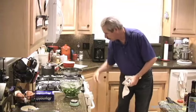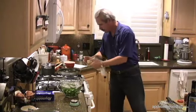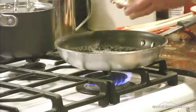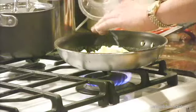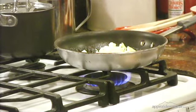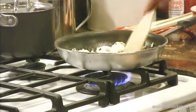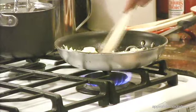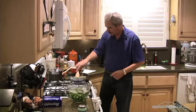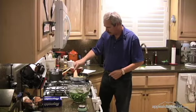Now we're going to do the leeks. First, we'll add three tablespoons of butter and let that melt, then put the leeks in and let them soften. We don't want them to caramelize — we just want them nice, soft, and tender.